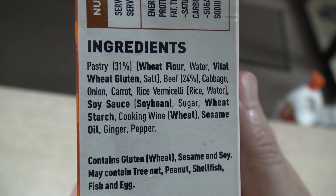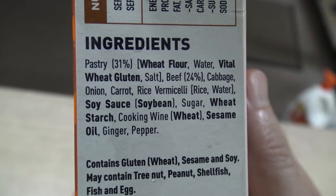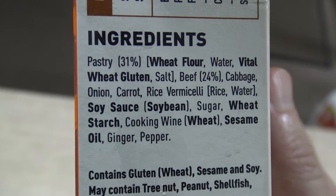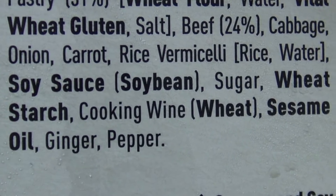Ingredients: Pastry 31%, wheat flour, vital wheat gluten. Beef 24%, cabbage, onion, carrot, rice vermicelli, rice, water, soy sauce, sugar, wheat starch, cooking wine, sesame oil, ginger and pepper. Wow, there's hardly any ingredients in there at all, which is really good. The less ingredients the better, and there's no numbers in there either to get the kids all hyped up and running around the backyard like setting off firecrackers.